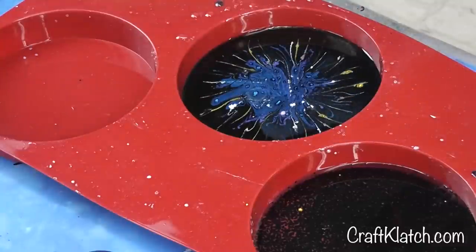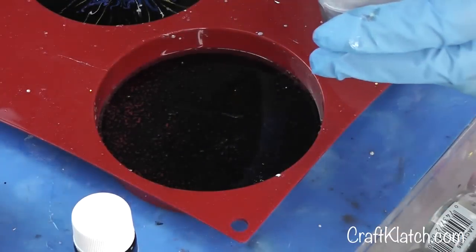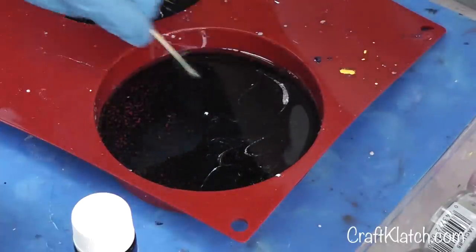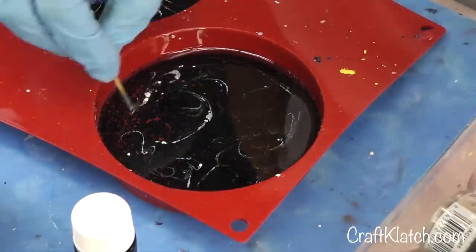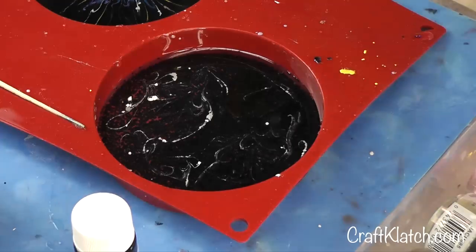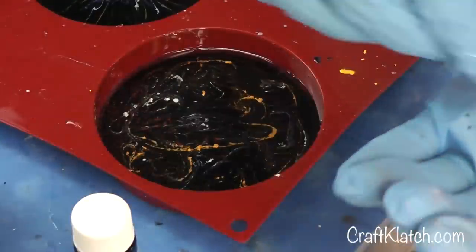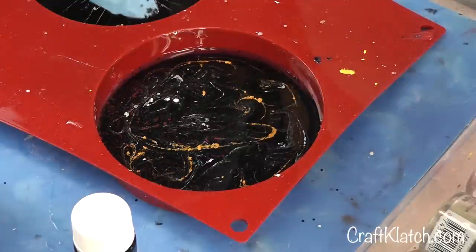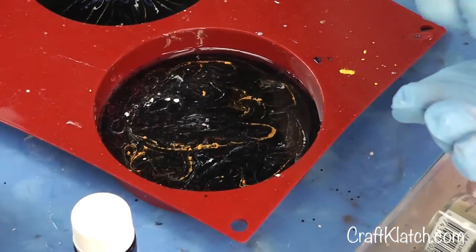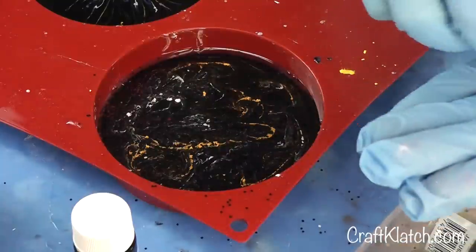I'm going to just let that one sit. For the other one, I'm going to do the same thing — just some golds and maybe some silvers and whites, and kind of just smear it around and see what happens. And if you want, you can throw a little bit of glitter on top — add more, add less, do whatever you want. I can also take some very fine silver and toss it on here as well.